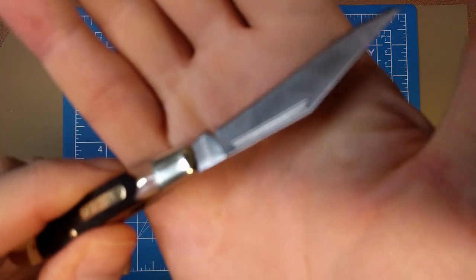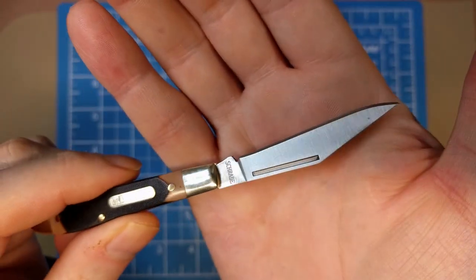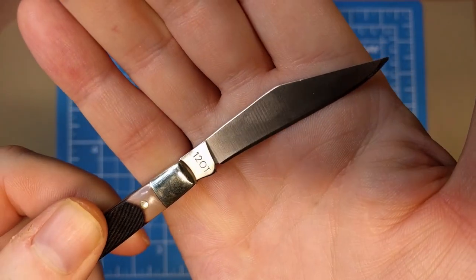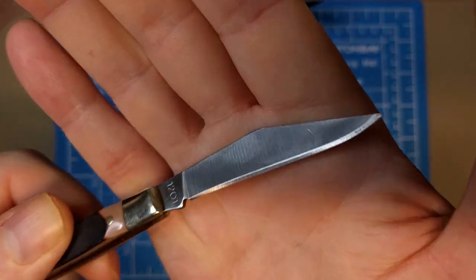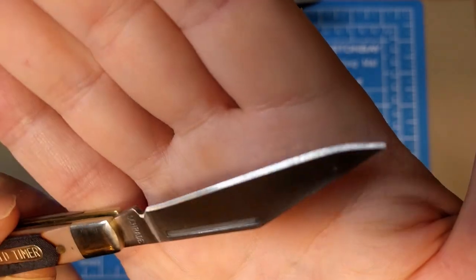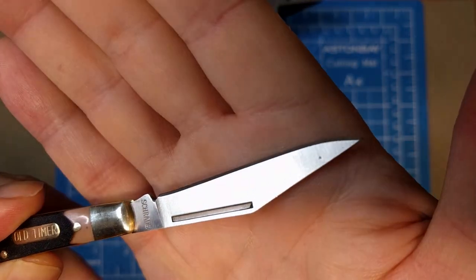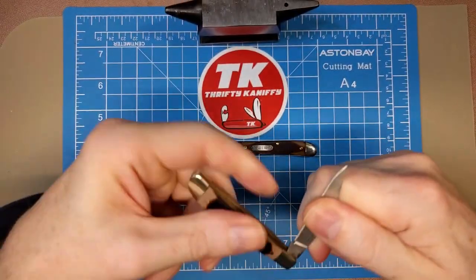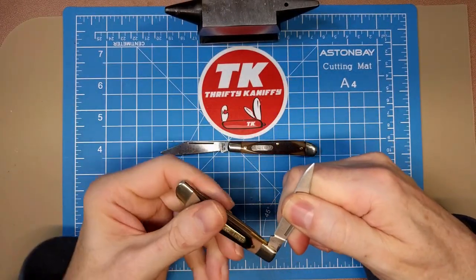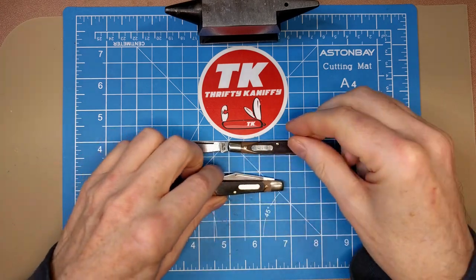The tang stamp on the Chinese-made knife just has 'Schrade' on one side and the model number '120' on the other. You can get a good look at the blade edge - it's original, never been sharpened, with a long pull on it. Good snap, no half-stops on either of these, and I would say the pull on that is about a six.